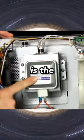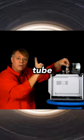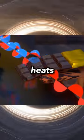Of the internal components, what matters most is the magnetron — a high-power vacuum tube which generates microwaves, aka the thing that heats up your food.